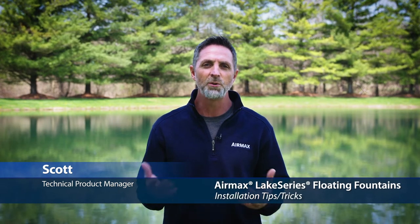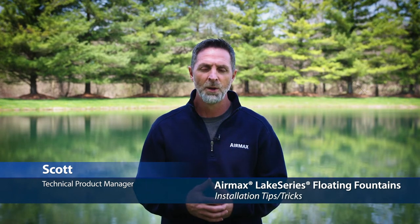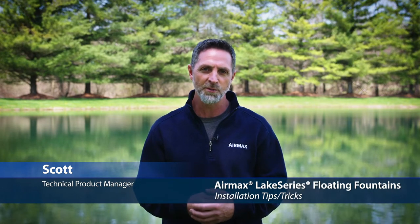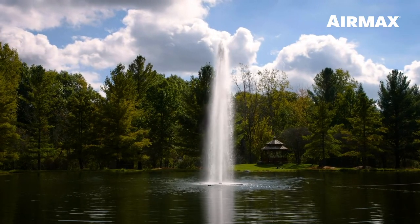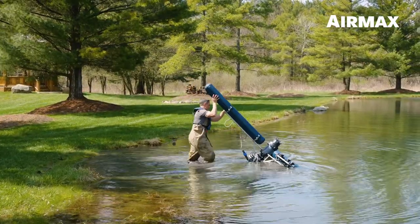Hi, this is Scott with Air Max, here to share some tips and tricks for installing a new Lake Series fountain in a matter of minutes. Whether investing in a 2, 3, or 5 horsepower model, we're confident that Air Max's continued innovations make us the number one choice for installers. Air Max Lake Series fountains are designed and engineered with industry-exclusive features that not only provide unmatched performance, but also make them the easiest fountains on the market to install.